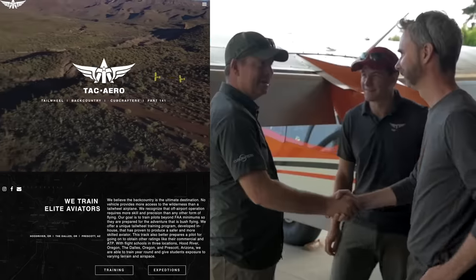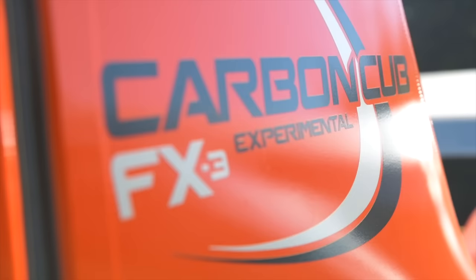Steve, welcome to TAC Arrow — appreciate you coming out here to play with us. This is Brad, one of our experienced flight instructors. Today you're getting a special treat: you get to fly Cub Crafter's latest and greatest, the Carbon Cub FX3.